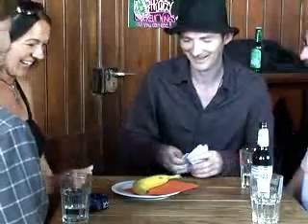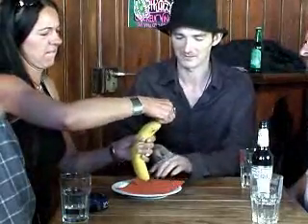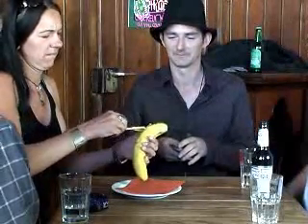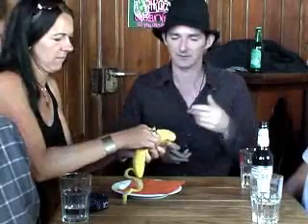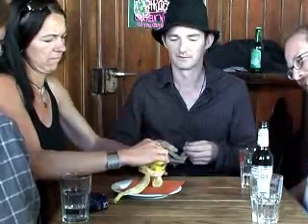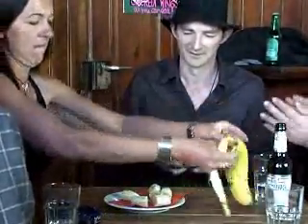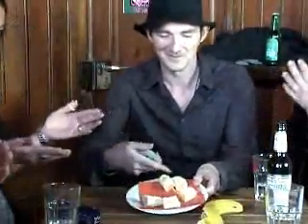Ok, thank you. Now open the banana. Woohoo! Thank you.